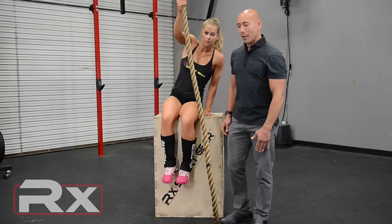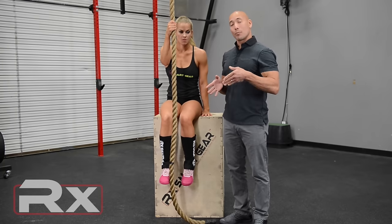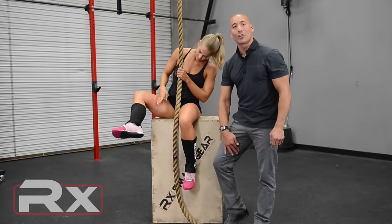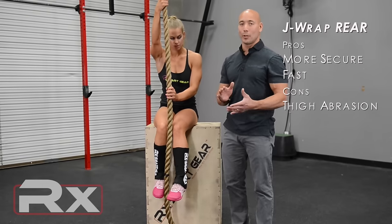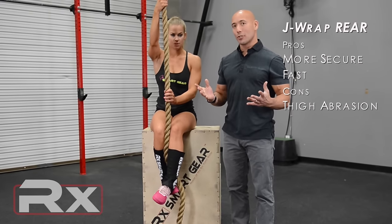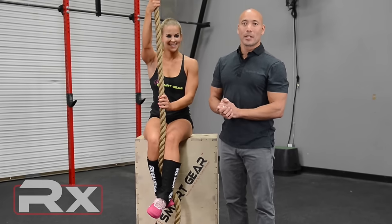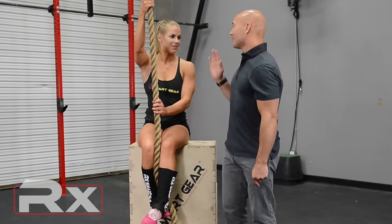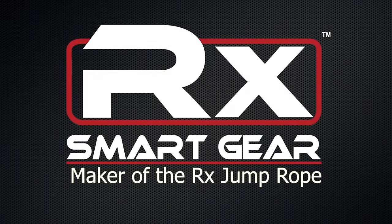The one thing you'll find out with that last method — the J-wrap where the rope goes behind in the rear entry — is that you're going to get a little more friction on the inner thigh. You have a little more body contact with the rope, so one of the pitfalls, but it's very secure. So those are the three methods. Hope you guys enjoy them. Thanks for watching. Get out there and elevate your fitness. Thanks Maddie.